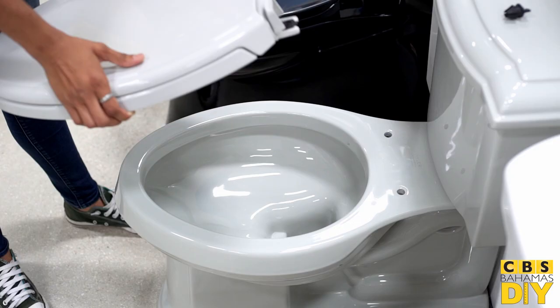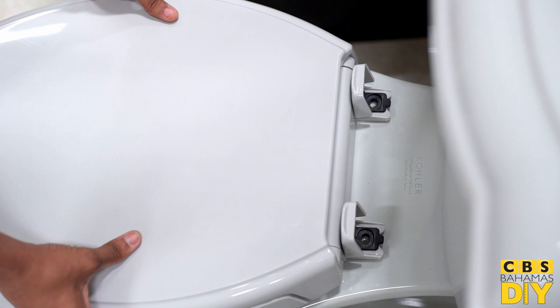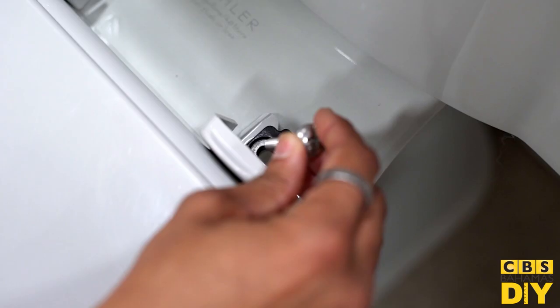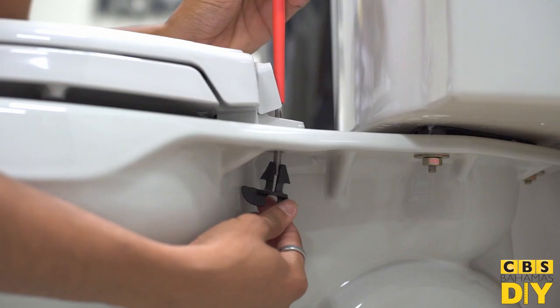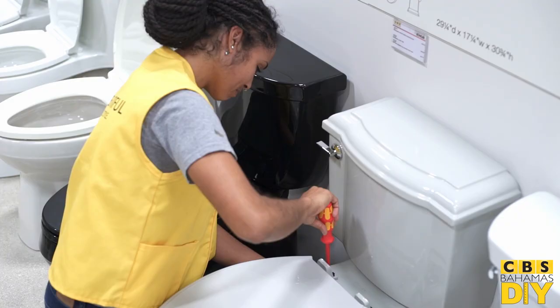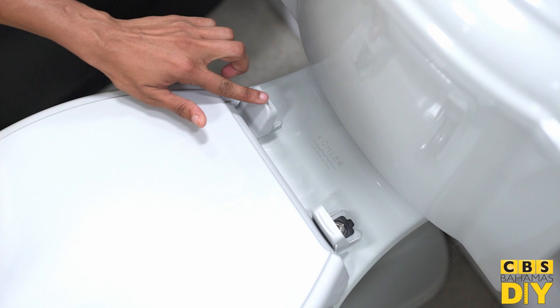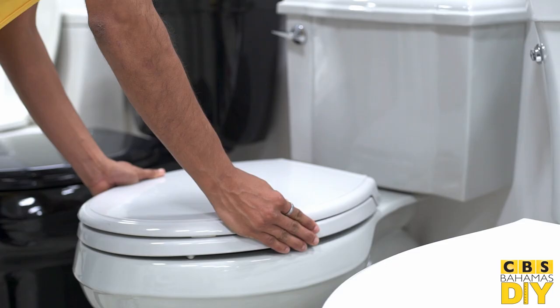To install your new seat, start by placing it atop the rim with the new seat hinges aligned over the holes for the bolts. Place the bolts through the holes in each hinge and the toilet hole with the head of the bolt on top. Attach the nuts to the other end of the bolts and tighten clockwise by hand. If your new fasteners are metal, tighten further with a wrench. Snap the covers back into place by pushing them down on the heads of the bolts. Open and close the lid and jiggle the seat to confirm that it's secure.